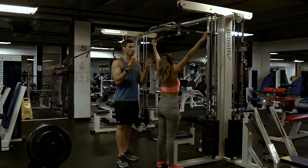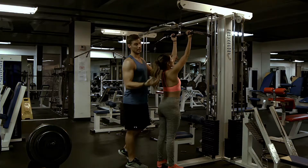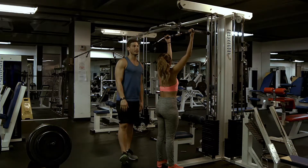You can also be in a supinated position, and you can be close, which would be indicated by C, or you could be mid, which would be right about there, right outside the shoulders.